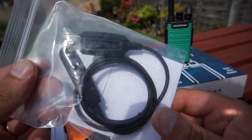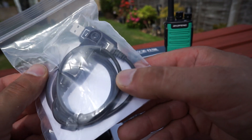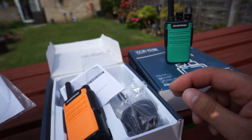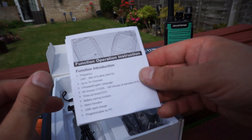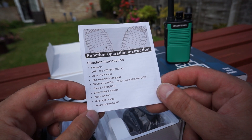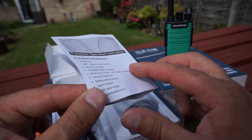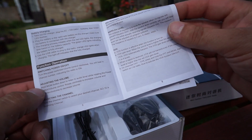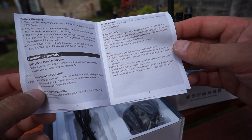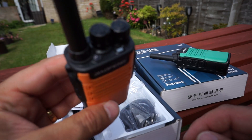I took it out the box and went, 'What the hell?' It must be for another Baofeng radio but certainly not this particular one. It's a nice bonus — I've got two of these now. It's got three little gold pins on it and a screw at the bottom, so maybe it's one of the Baofeng DMRs or something. Leave a message in the comments if you know what it's for. The instruction manual is very basic — just lists the full specifications: 400–470 MHz, 16 channels, 50 groups CTCSS, 105 groups DCS, timeout, alarm, USB rapid charge, VOX, and PC programmable.